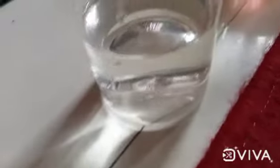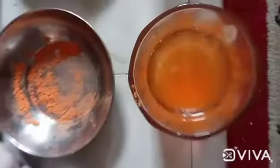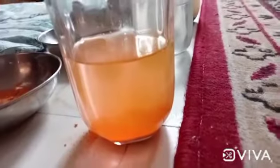Now let's see the results. See the sugar has dissolved properly — this is the water. This is the one which we dissolved the chalk powder in. The chalk powder settled down.